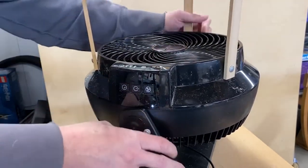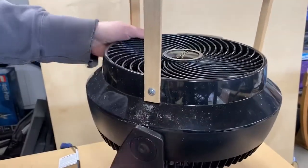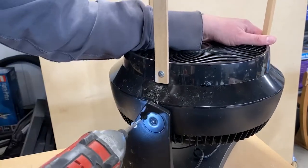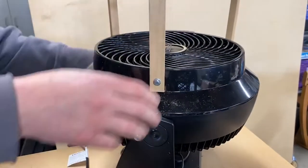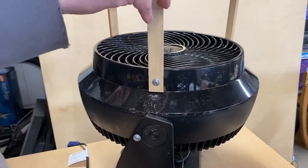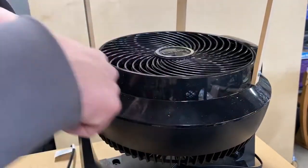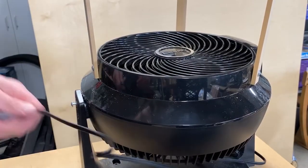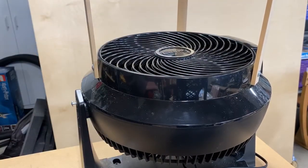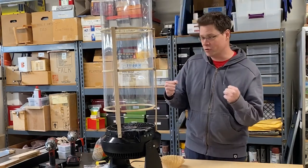That feels pretty good. I'm just going to repeat that on the other side. Plenty of clearance — the fan blades are quite inside the actual inner diameter of this body; there's no risk of any interference issues. I think we're safe. And I think what we have here is a complete wind tube.